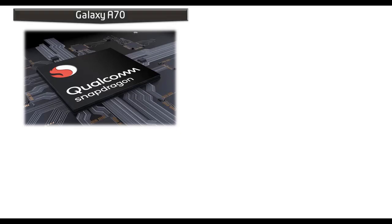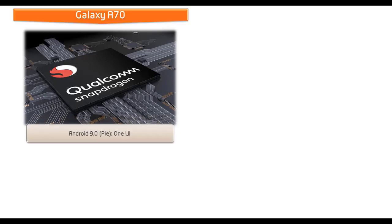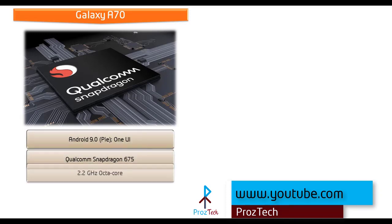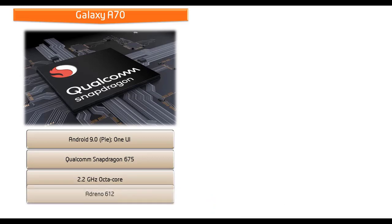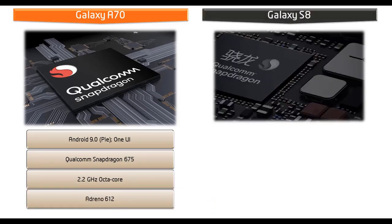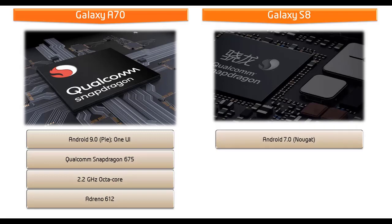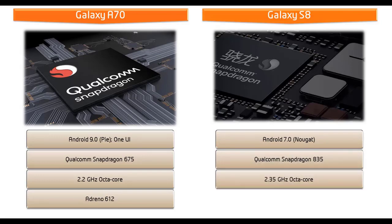Samsung Galaxy A70 comes with Android 9.0 Pie, uses One UI interface and is powered by Qualcomm Snapdragon 675 processor with 2.2 GHz Octa-Core and GPU Adreno 612. Whereas Samsung Galaxy S8 works on Android 7.0 Nougat and is powered by Qualcomm Snapdragon 835 processor Octa-Core 2.3 GHz with GPU Adreno 540.